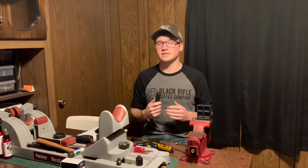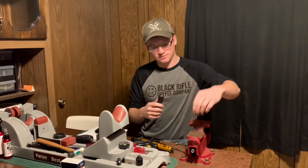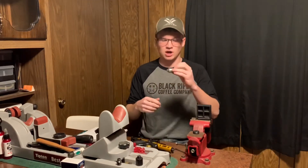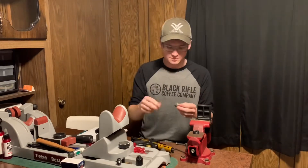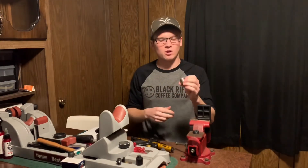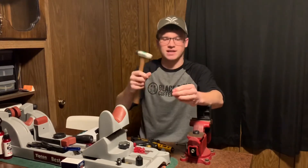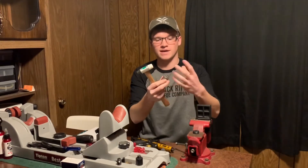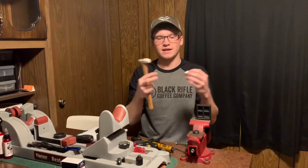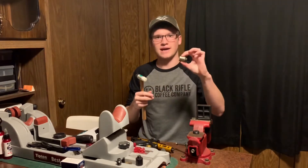Onto the cons — there are a few you've got to know, and none are a huge deal, but they are all something you should know before you make this purchase. Starting with the baffles: they are extremely hard to break apart for cleaning. You can pop the first stack apart pretty easily, but when you get into taking the inner ones apart you can't just use your fingers. What I ended up doing is buying a wood dowel that fits inside, then using a little hammer to knock it apart a little bit at a time until it finally breaks loose. Unfortunately I have to do that for every other baffle. I like ease of cleaning, and this is not the easiest to clean in that aspect.